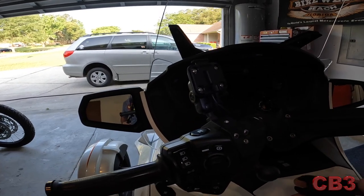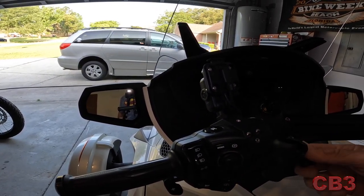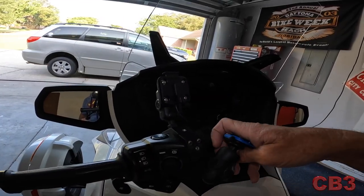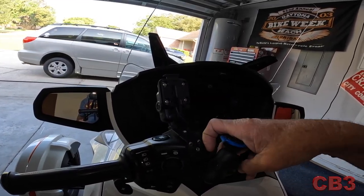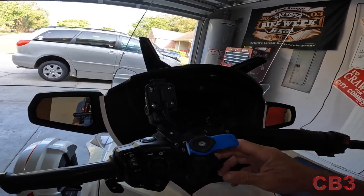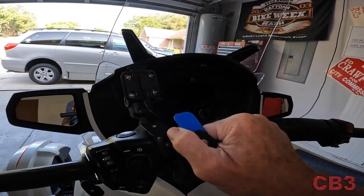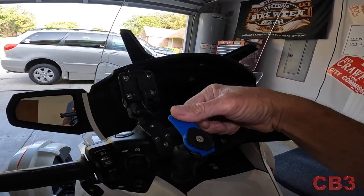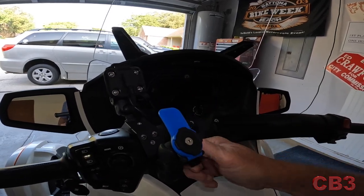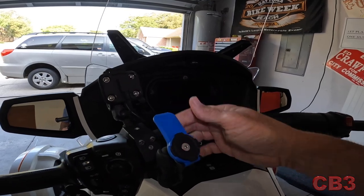The Spider Cuff for me is like the greatest thing for the Can-Am Spyder. I'm doing this with one hand — just loosen this up, slides in there, and I'm going to tighten it up just to where it will not fall out. There's nothing to this. I keep mine mounted more vertically, so that I can hit it with my thumb and get my phone out of there. Just snug it up, and there it is — rock solid.